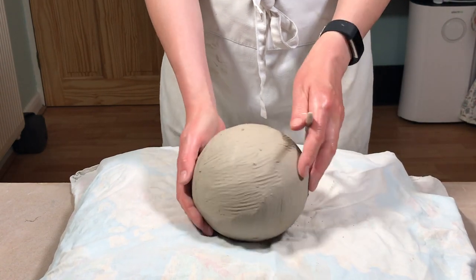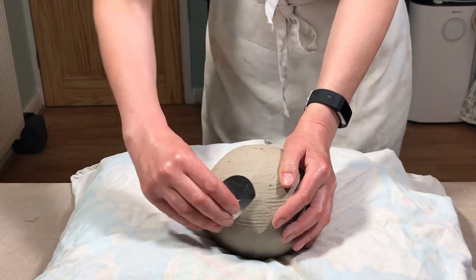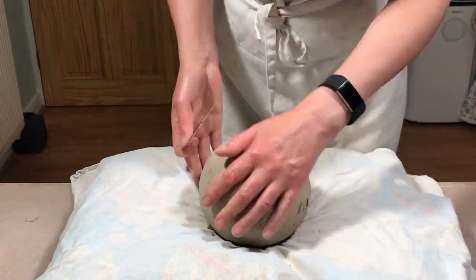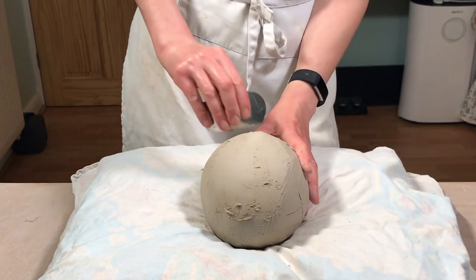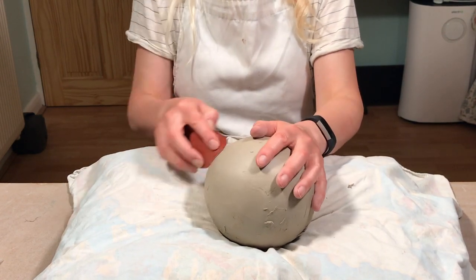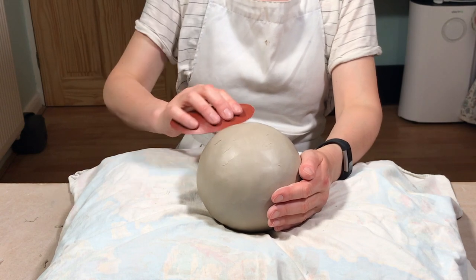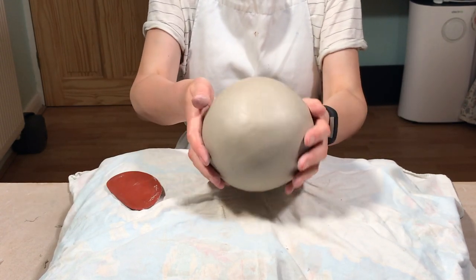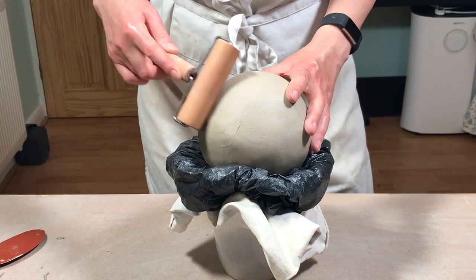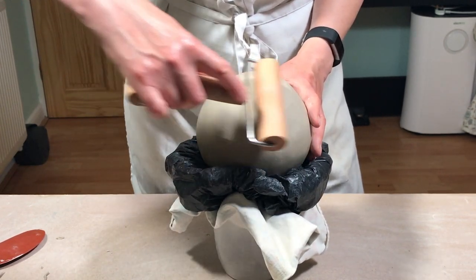Then I use a metal rib to take away the marks made by the shredder because it leaves a serrated texture on the clay. Then a rubber rib just to compress the clay and make the surface nice and smooth. The clay roller is also a good tool to get rid of any lumps and bumps left after you've used the scraper and the ribs — just roll it over to give it a smooth even surface.